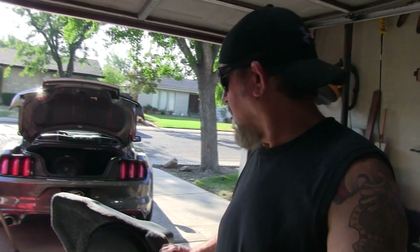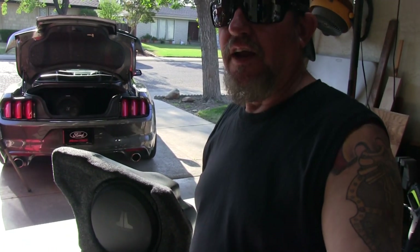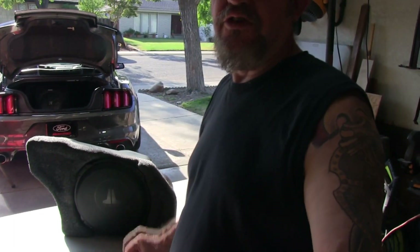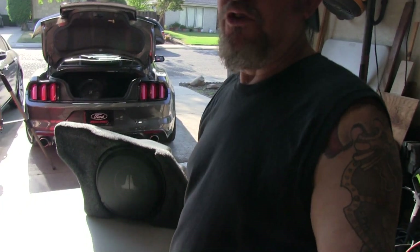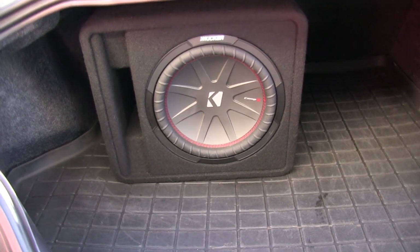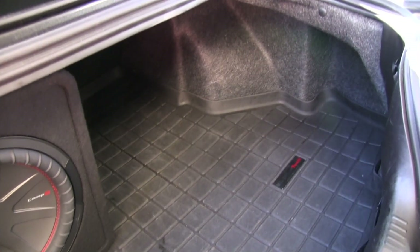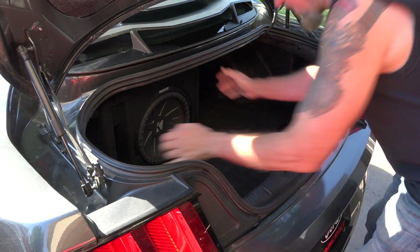What's up guys, today my project is to put this JL Audio speaker in my car. I've got a Kicker in there right now and it takes up so much trunk space. This new one is made to fit on the passenger side. The car didn't come factory with a subwoofer, but I put the Kicker in with an amp. So the JL is going to fit right over there — that's what we're gonna work on right now, to get that installed and get my trunk space back.